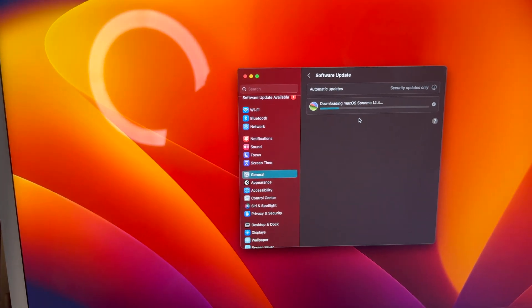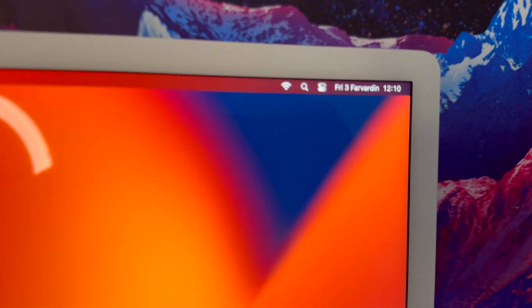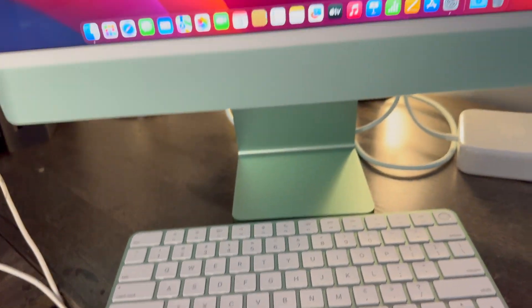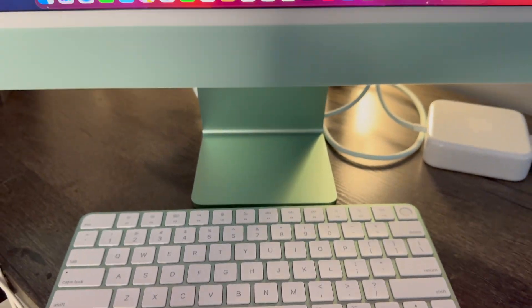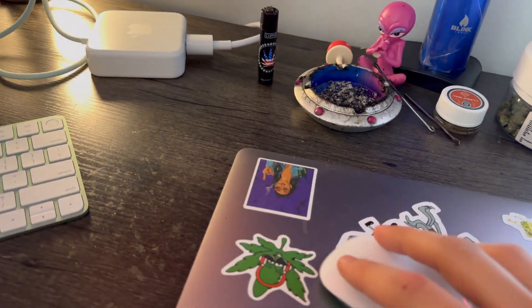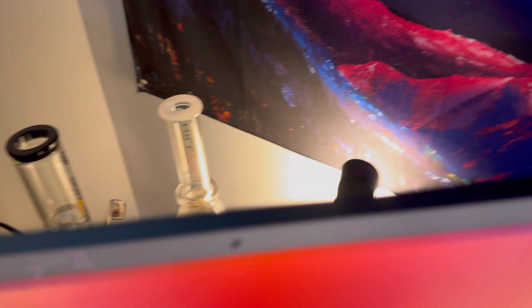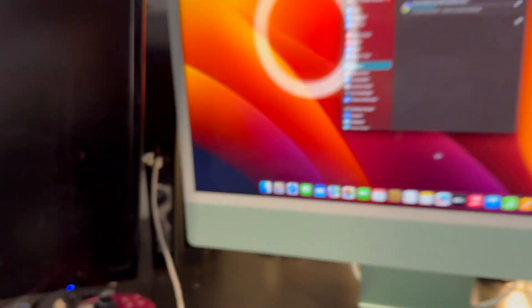Alright guys, while this thing updates — I mean look at the time, it thinks I'm in Germany or some shit, it's like 1483 — so we're giving this thing an update. Let me show y'all around. You already seen the keyboard, but look how it all goes together. I'm really disappointed it didn't come with the scroll pad, I was really thinking it was supposed to come with that. But look at the back of it too — it's got like the dark green. Super clean, like the colorful iPhones.